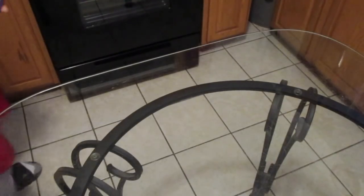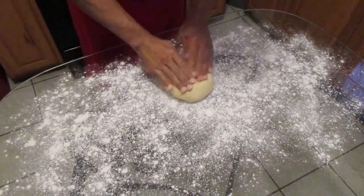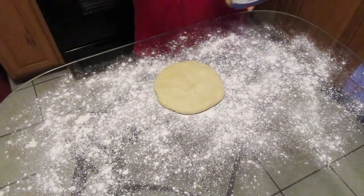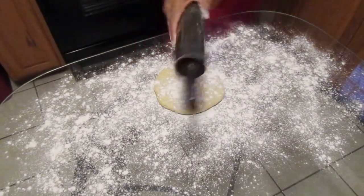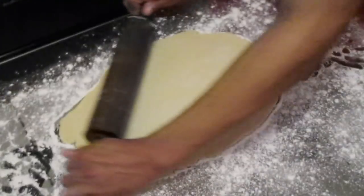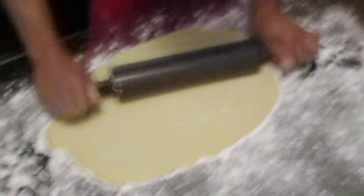Now lightly flour the surface of your table. Add the dough on top and press it down with your hands to form a flat circle. Take some flour and place it on top of the dough and on your rolling pin as well. Roll the dough out into a large thin rectangle — it doesn't have to be perfect.